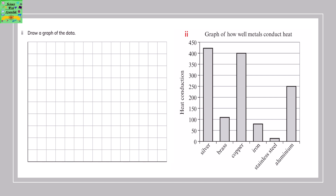Looking at the values and the bar graph of how well the metals conduct heat, you need to draw a line graph.